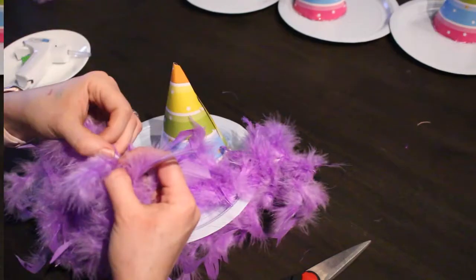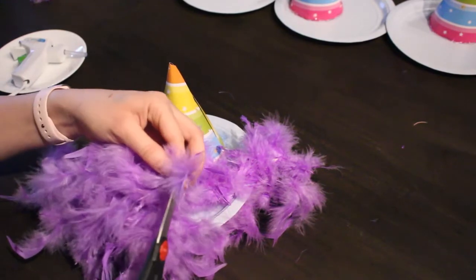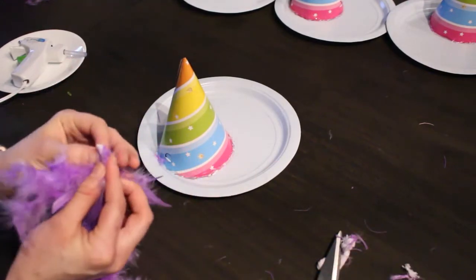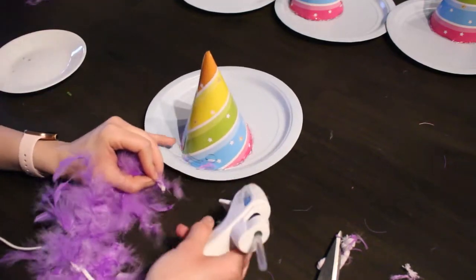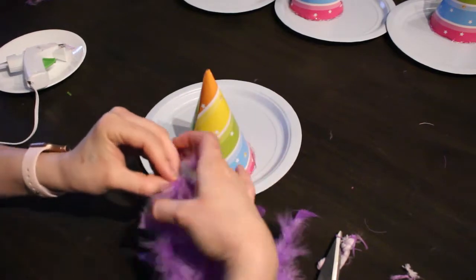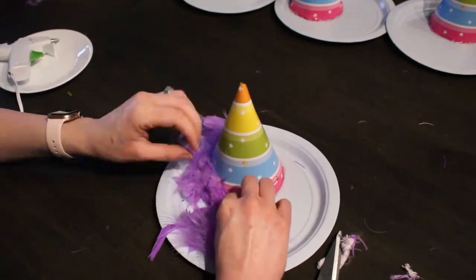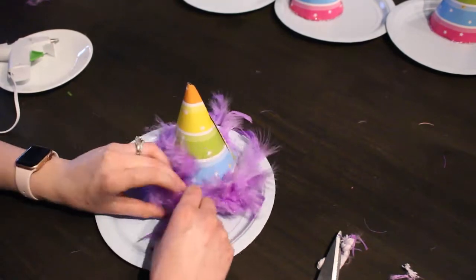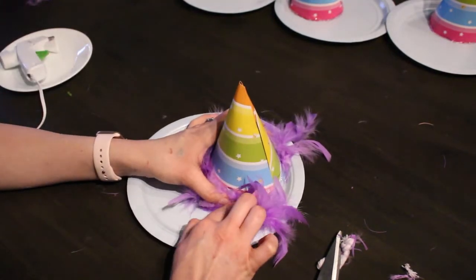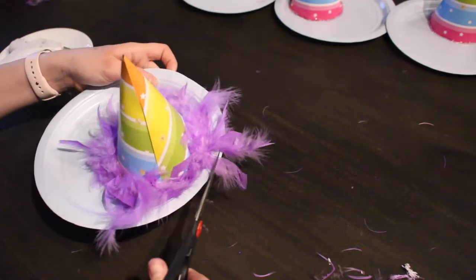Once you've done that, pull away all the feathers so you don't cut them off, and just cut off what you measured — I cut off the little ends. Then pull away all the feathers again, put a heaping amount of hot glue to the back of the party hat, and place the feather boa there. Repeat this same process about every two to three inches and wrap the feather boa around the bottom of the hat.